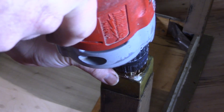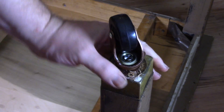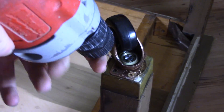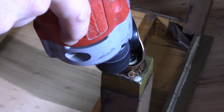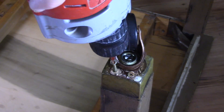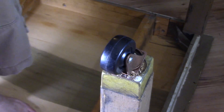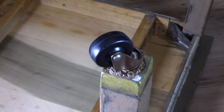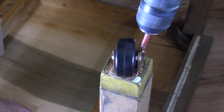Once you have the hole drilled, grab your screw and sink it in. Straighten the caster out if its position shifted, and get ready to pre-drill the next hole — pre-drilling first, then sinking the screw in. Once you have the first two screws in place, the caster is now secured, and you can pre-drill the last two holes one after the other. Once they are pre-drilled, go ahead and sink in the last two screws, and this leg is done. Go around to the other three legs and follow the exact same process until you have casters on all four legs.